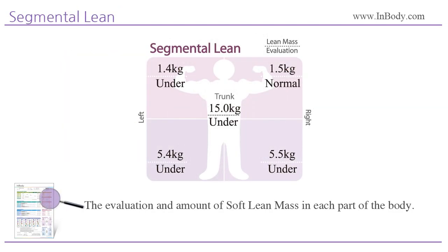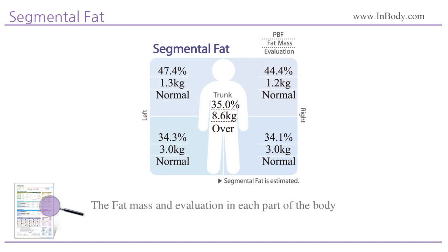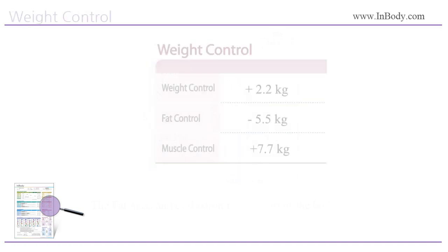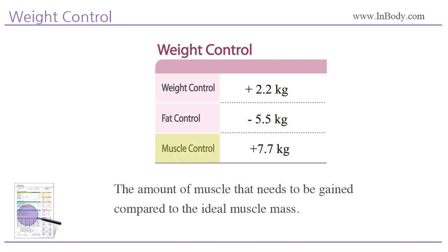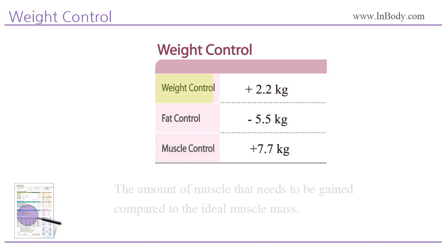Segmental Lean shows the evaluation and amount of soft lean mass in each part of the body. Segmental Fat shows the percent body fat, fat mass, and evaluation in each part of the body. Weight Control: fat control is the amount of fat that needs to be lost or gained compared to the ideal fat mass. Muscle control is the amount of muscle that needs to be gained compared to the ideal muscle mass. Based on this information, you get the weight control — the sum of fat control and muscle control.